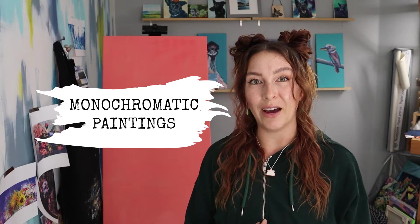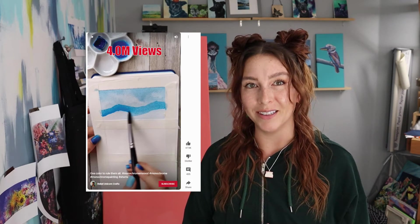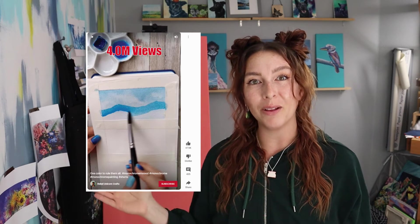Hi, hello, and welcome to Rebel Unicorn Crafts. Today I want to talk about monochromatic paintings. Recently I showed you guys how to paint monochromatic mountains using any color, and you guys seem to like it, so I thought we could actually explore a little bit more about monochromatic paintings together.